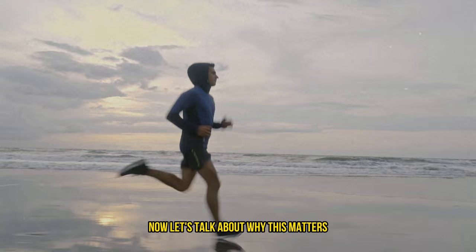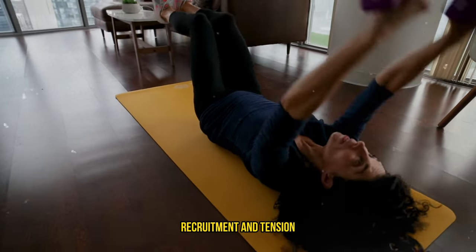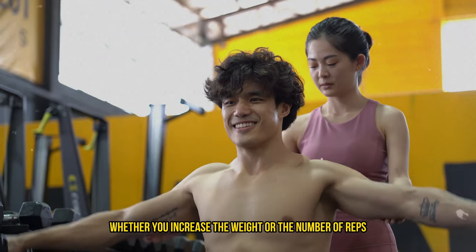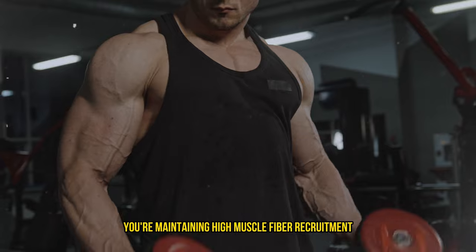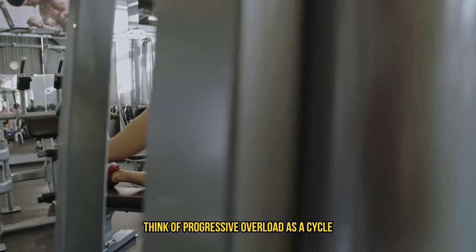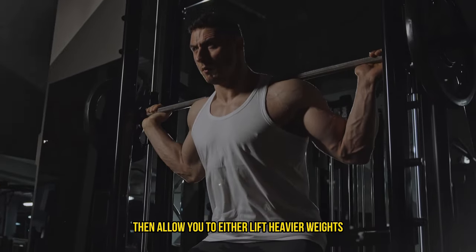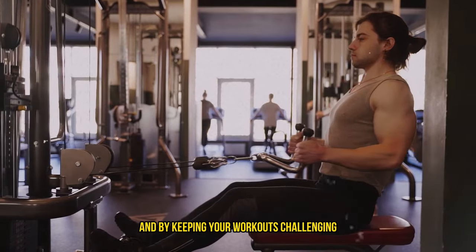Now let's talk about why this matters. In essence, progressive overload is about maximizing muscle fiber recruitment and tension, which are crucial for stimulating muscle hypertrophy — that's the fancy term for muscle growth. Whether you increase the weight or the number of reps, you're achieving a similar effect: maintaining high muscle fiber recruitment by training close to or at failure. Think of progressive overload as a cycle — a challenging workout sparks adaptations in your body, and those adaptations then allow you to either lift heavier weights or perform more reps.